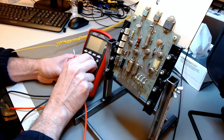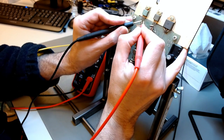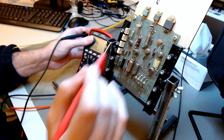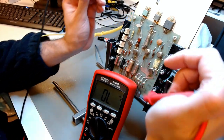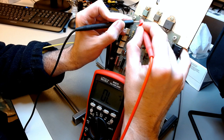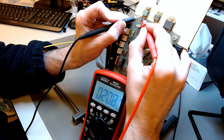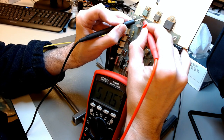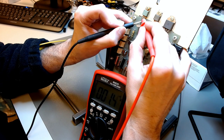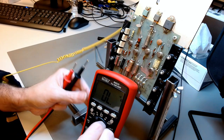Let's measure the resistance across the three terminals of the first pass transistor, which is Q2 on this board. It's a short — everything is shorted. There is a short from base to collector, base to emitter, and collector to emitter. This transistor is now just a wire. Did it go bad and then cause the short circuit, or is there a short circuit somewhere else that caused the transistor to go bad? That's impossible to determine at this point; I will make further measurements later.